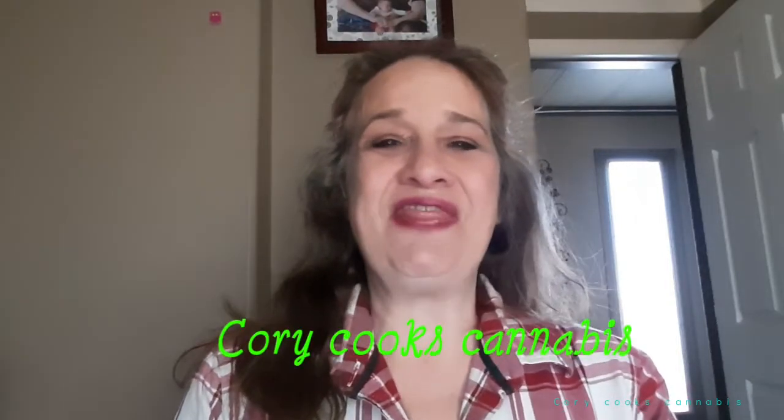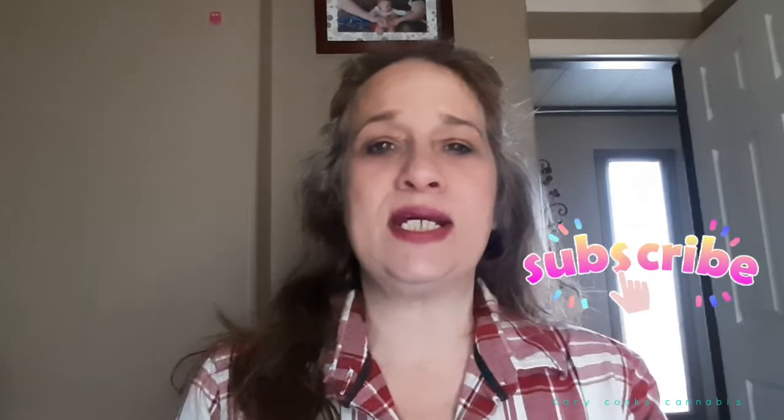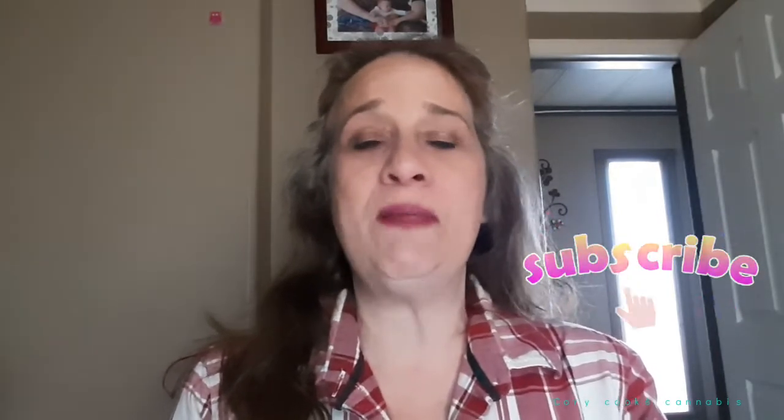Good day fellow cannabis enthusiasts! It's Cory with Cory Cooks Cannabis. On this channel we'll be exploring different foods to make with cannabis. If we infuse six ingredients, we can make almost anything from A to Z.